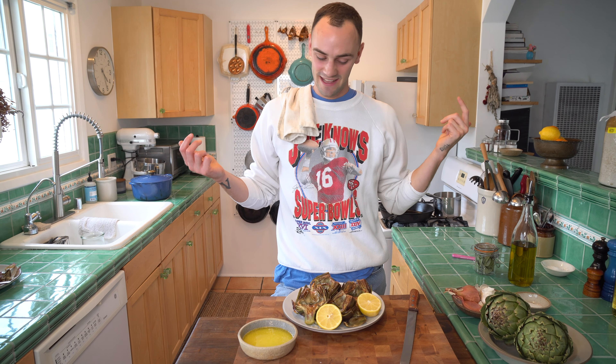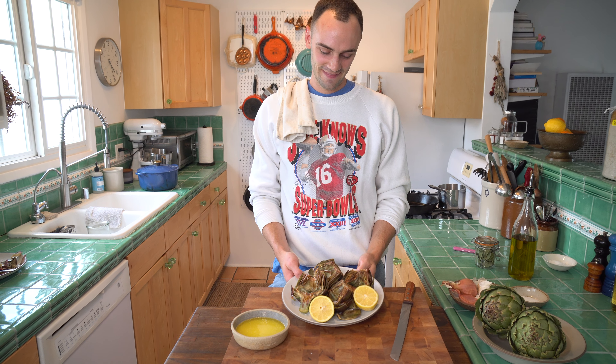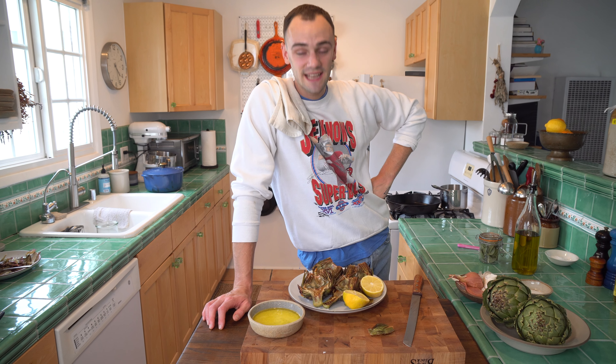I would just suggest you really do it. Is there anything else to say about purple artichokes that I missed? Like and subscribe.